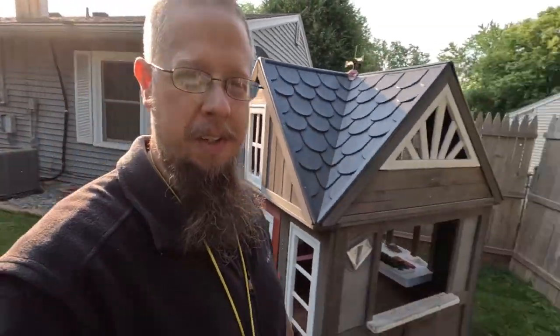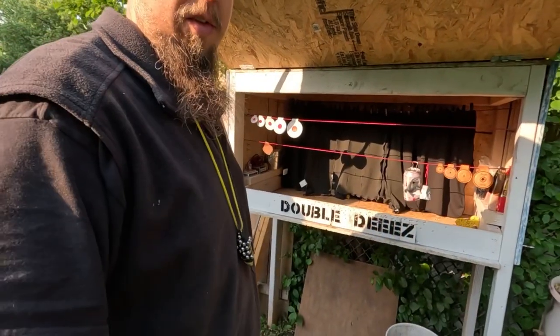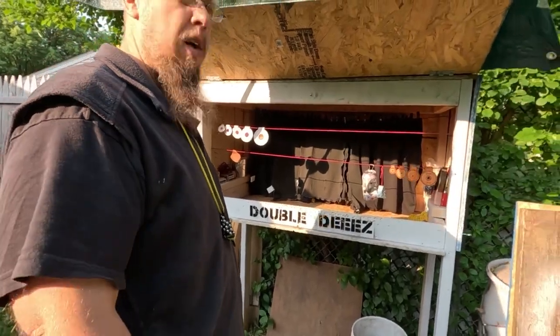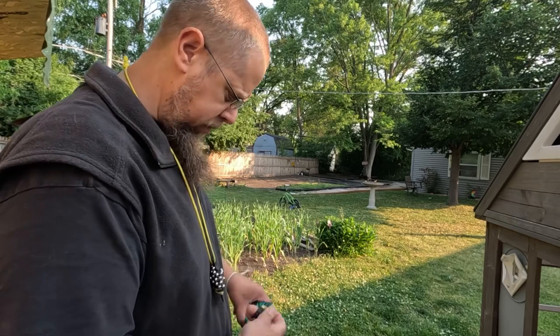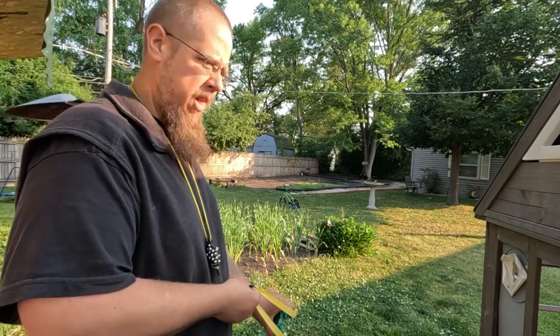Okay, so first shot impressions — it's a very good slingshot. It's fun. So there's the can, we struck it a few times. Let's go for one or two distance shots. All the way out there is a little metal squirrel. Let's see if we can tag that guy.